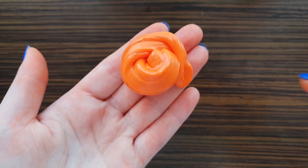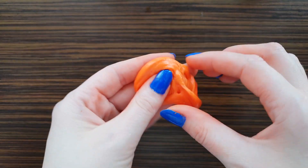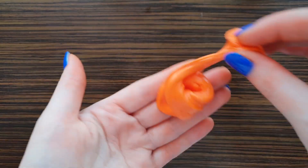And this is my slime. It stained a little bit my fingers, but not like before without shaving foam.